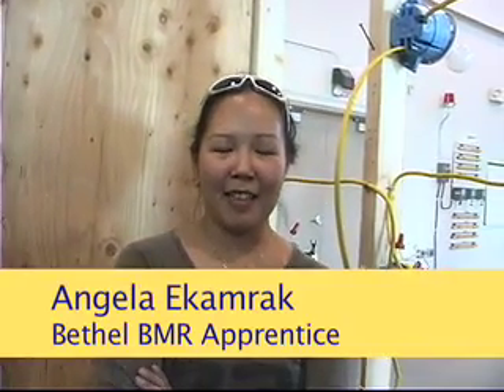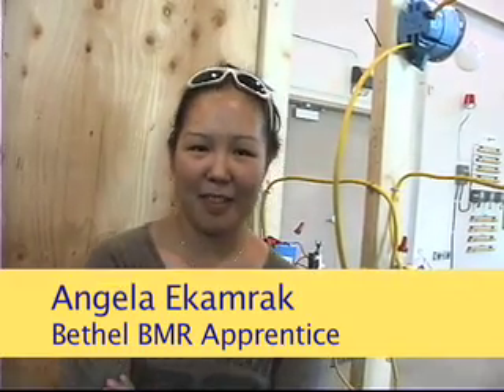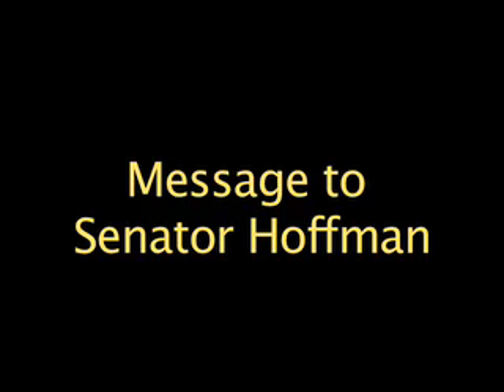Hi Mary, it's me Angie. I just wanted to say hi to your kids and family. I've been doing pretty good, taking classes with IBEW and AlaskaWorks — it's pretty good, pretty awesome. I've learned a bunch. Just wanted to say hi. Good luck, Senator Hoffman. AlaskaWorks works!